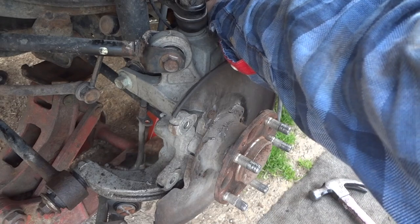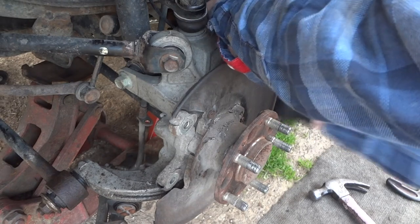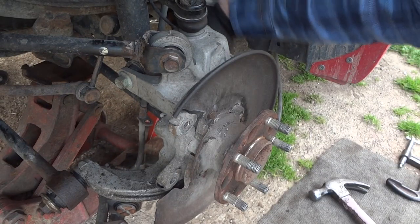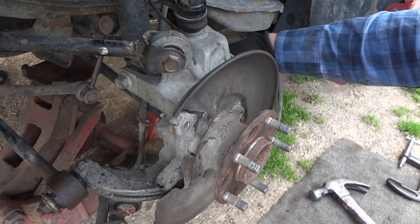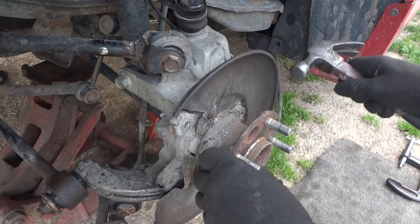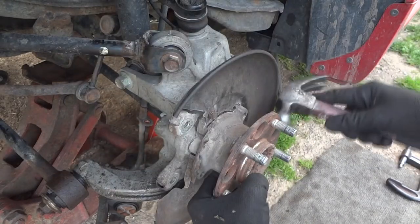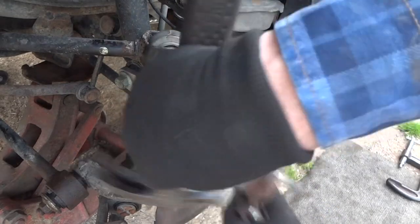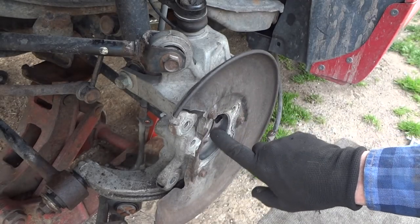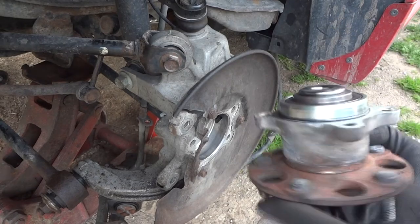I could have the wrong bearings - they do look a lot bigger than they should be, but we'll find out. I know online I thought I saw a picture of this whole assembly with a bearing on it. I have over close to a thousand videos now on YouTube. There's our last bolt - and that was pretty easy. Here's our bearing. I almost messed up - I forgot about this ABS speed sensor right there. That was almost a big mistake.